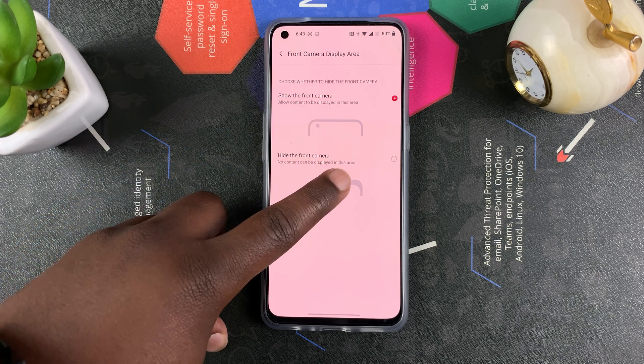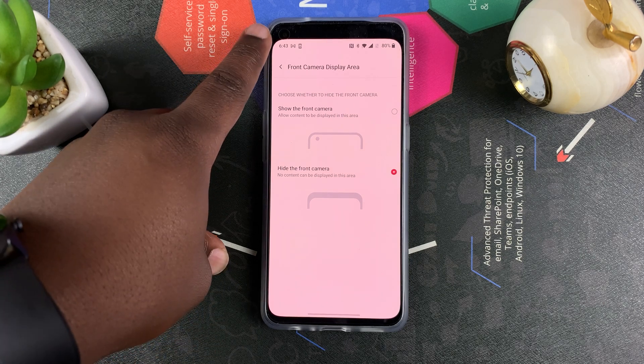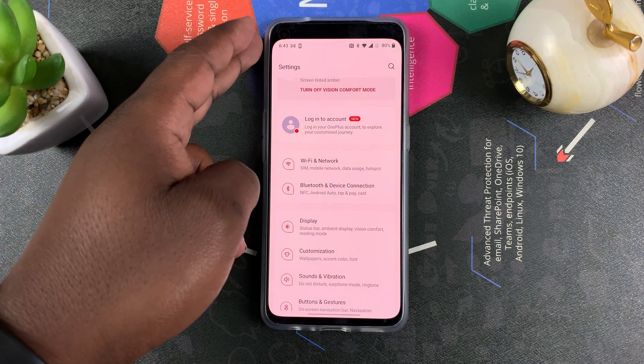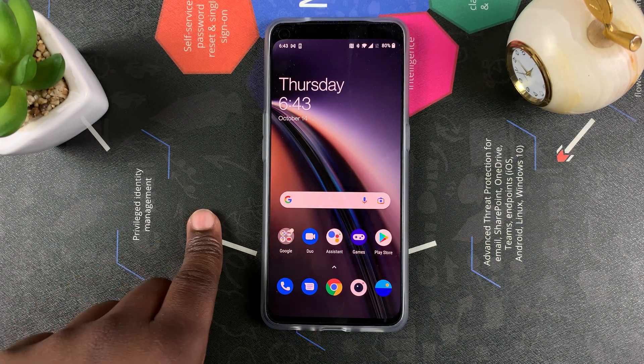Select that option and allow it to change. Now you can see what the screen will look like with that punch hole camera cutout hidden. Of course, this means you lose a bit of screen real estate, but if you really want to hide that punch hole camera cutout, then you might be content with that.